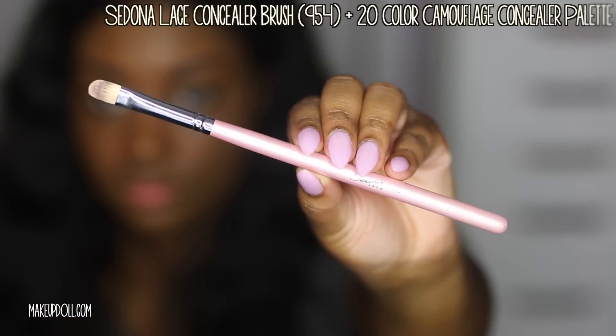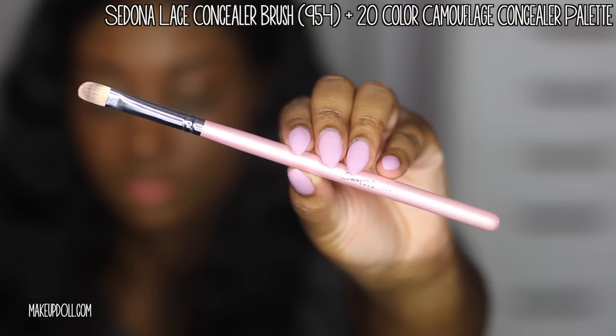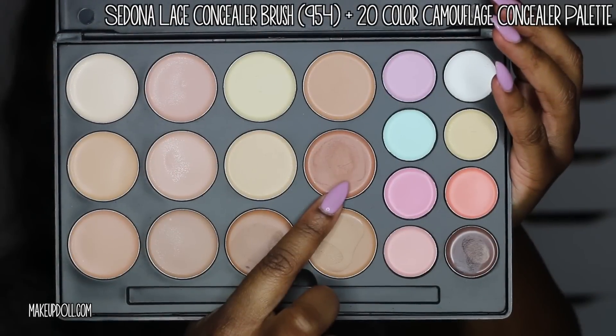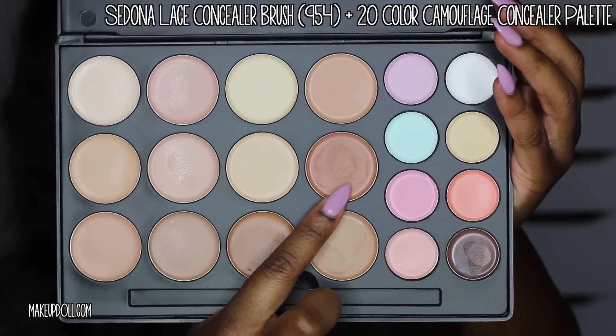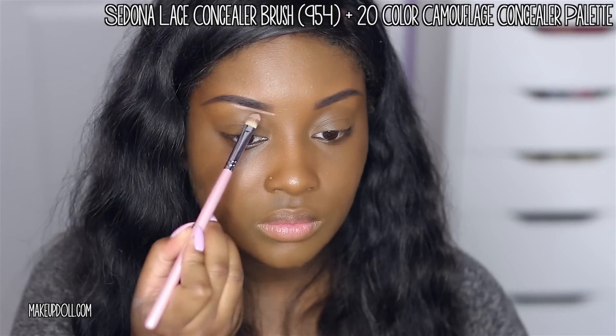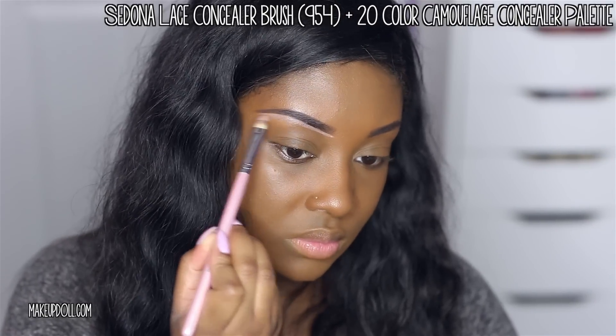Now it's time to carve out those brows. I'm using my Sedona Lace Concealer Brush and one of the concealers from their 20 Color Camouflage Concealer Palette. I'm lightly going underneath my brow and blending it in to make it look highlighted and flawless.